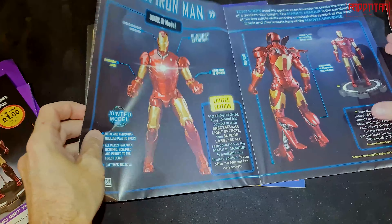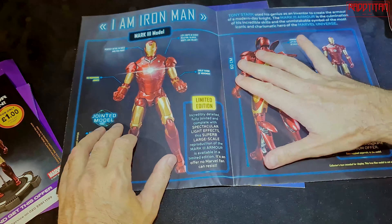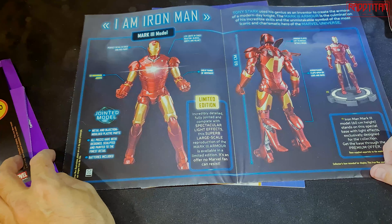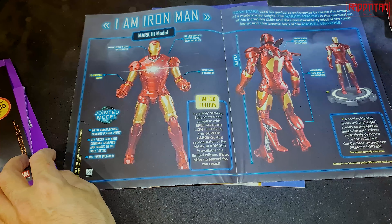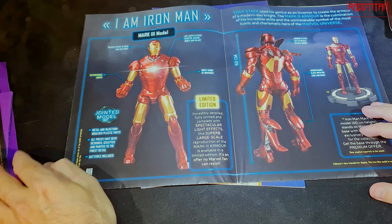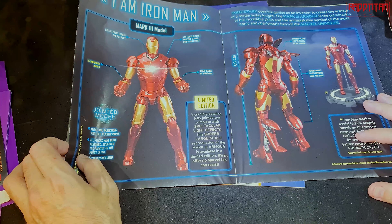Then you get this poster, which I can't fully unfold right now because it's going to be huge. It shows all the parts and the 60-centimeter height of the figure. It doesn't actually state the scale — it just says 'superb large scale' — but 60 centimeters times three would be 180 centimeters, about six foot one, so we'd assume this is just shy of one-third scale.